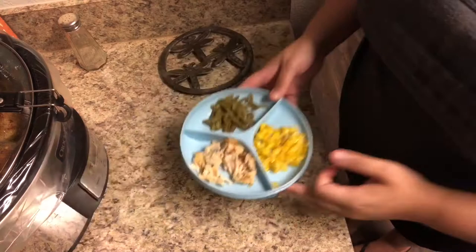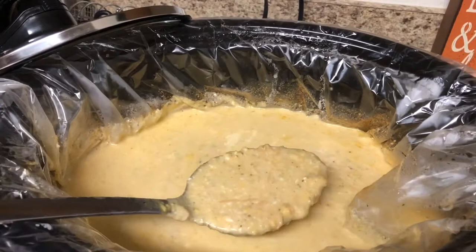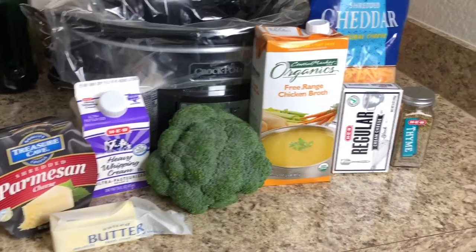Last but not least, we have this easy keto broccoli cheese soup. For this recipe you're going to need Parmesan cheese, heavy whipping cream, a couple tablespoons of butter, five cups of broccoli (about one head), some chicken broth, eight ounces of cream cheese, a dash of thyme, and a whole lot of cheddar cheese.